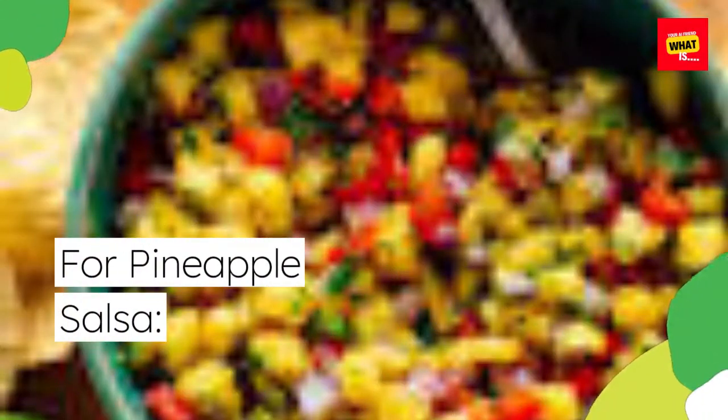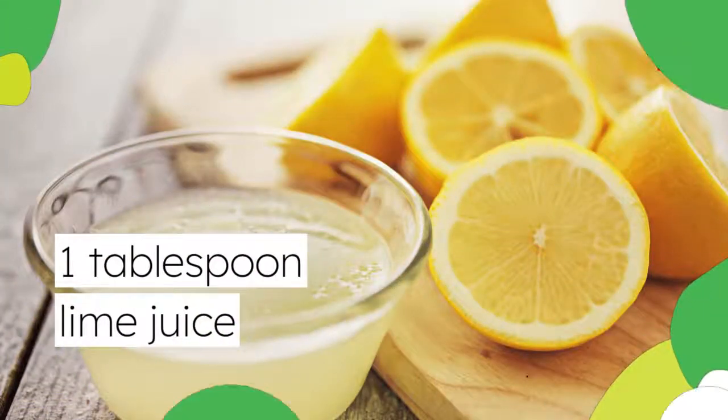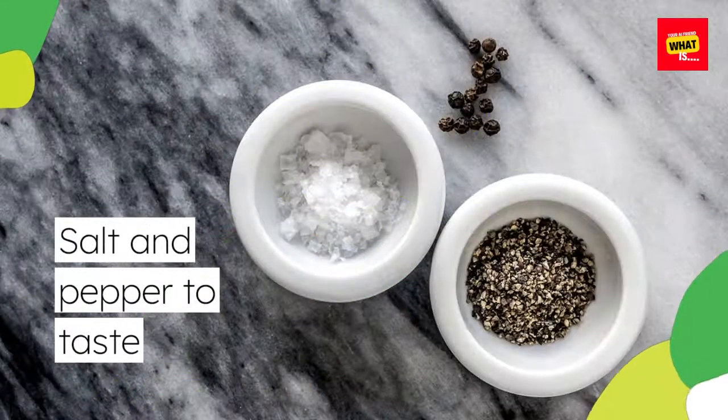For pineapple salsa: 1 cup diced pineapple. 1/2 cup diced red bell pepper. 1/4 cup finely chopped red onion. 2 tablespoons chopped fresh cilantro. 1 tablespoon lime juice. Salt and pepper to taste.